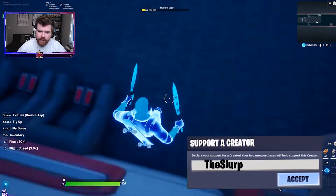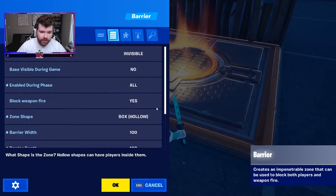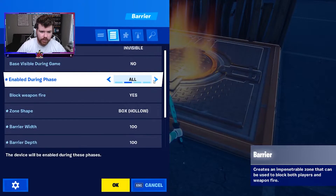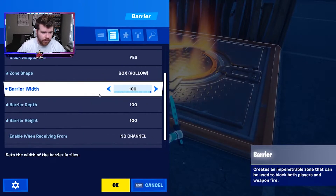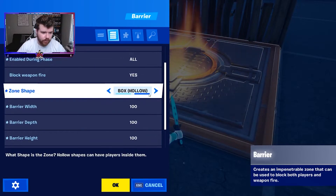Before we do anything else, I'm going to go down and put a barrier underneath and change it to box hollow. Make sure it's enabled — all barrier with a hundred, a hundred — or you could put it a little tighter around your ship.